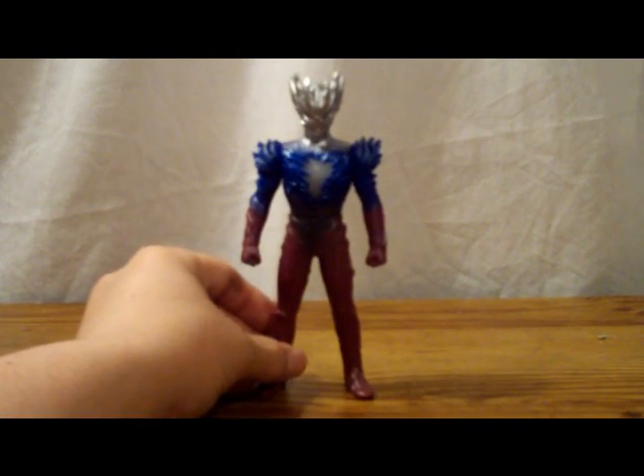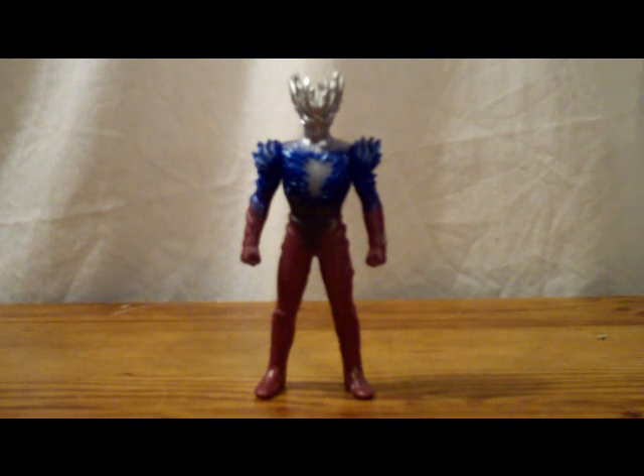I do have the opponent that he faces in the film, but I'm not going to pull him out yet because I'll do a review on him pretty soon. As for history, since the movie hasn't been released yet, all I know is that Ultraman Saga, along with Ultraman Zero, Ultraman Cosmos, and Ultraman Dina, take on Hyper Zetton and Alien Bat in the upcoming film Ultraman Saga. I really don't know anything other than that — I'll have to see the movie whenever it's released on DVD and able to be imported here to the States.